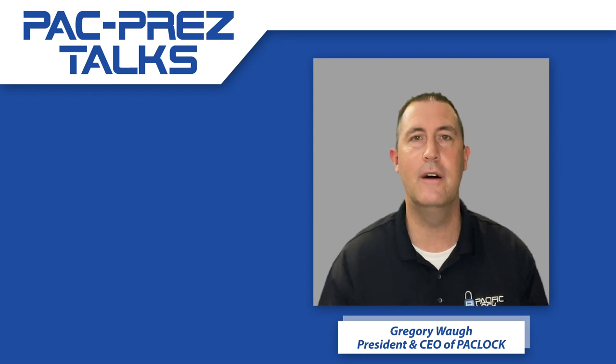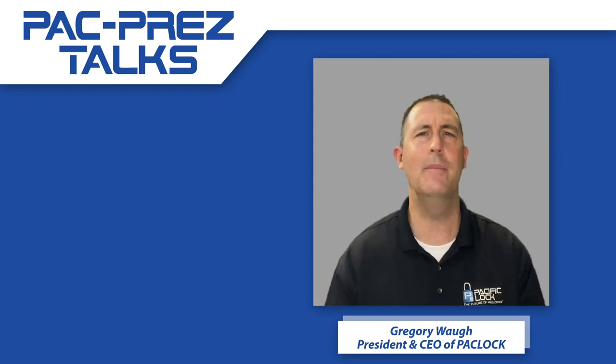As you know, Pack Lock's always coming out with stuff, we're always improving what we have, and that's unique to us. There aren't many companies doing that.